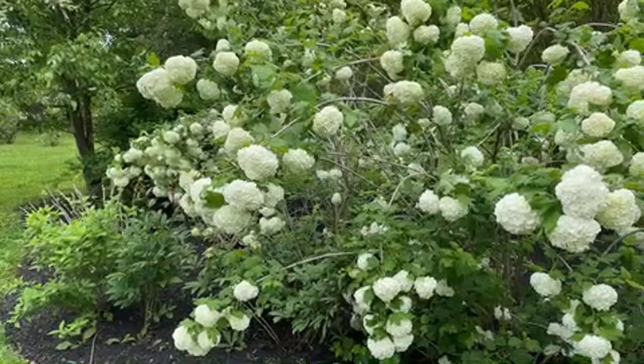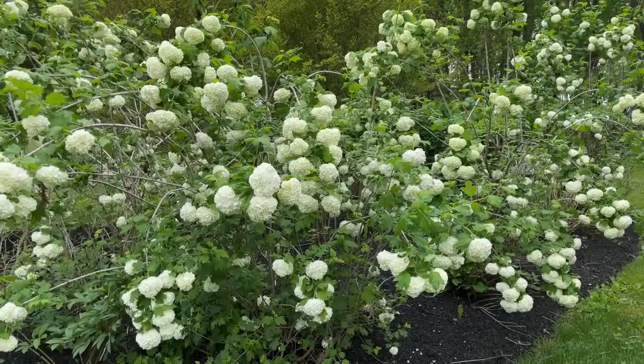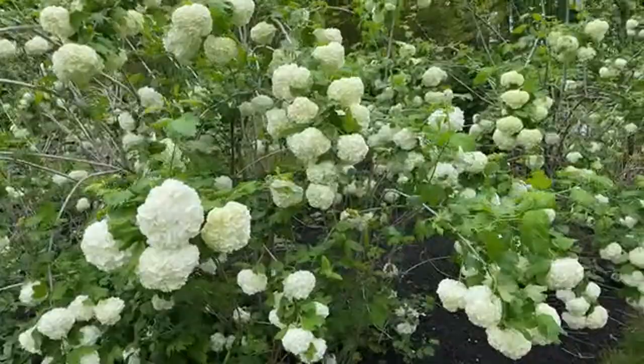These are called snowball viburnum. They are a spectacular flowering shrub for your garden. It took me a while to grow these — I think I put these in the ground maybe many years ago. If you're going to grow snowball viburnum, just be patient — they're so worth it. I actually just read that they are considered to be an invasive plant, meaning they just keep self-propagating.